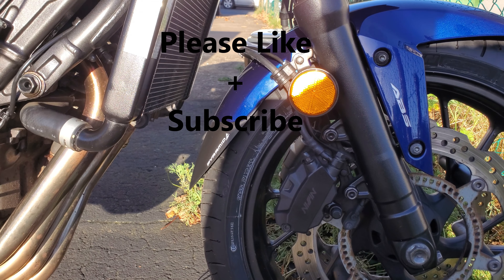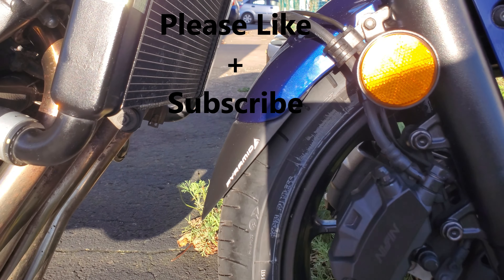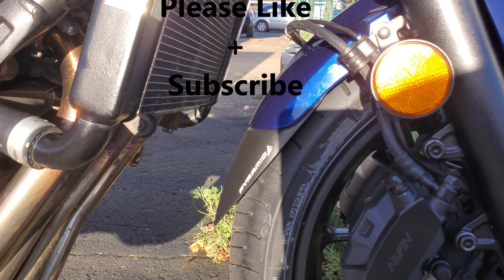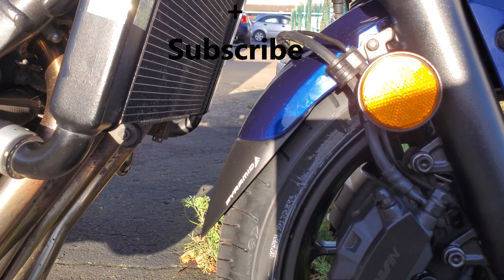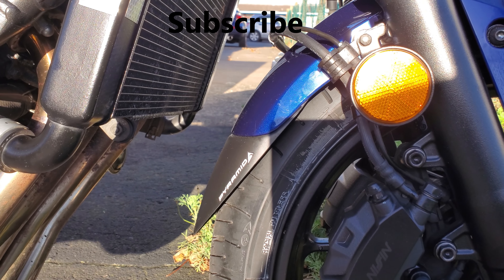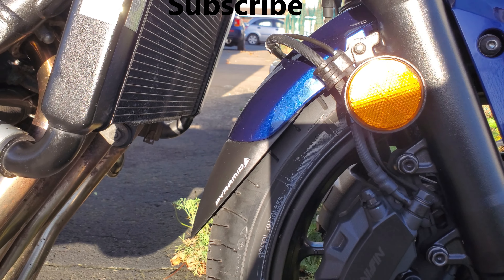I'll catch you in another video soon, but you're mad not to make this modification on your bike — it's a very cheap modification so I'd highly recommend it. Until the next video, thank you very much, please like and subscribe and we'll catch you soon.